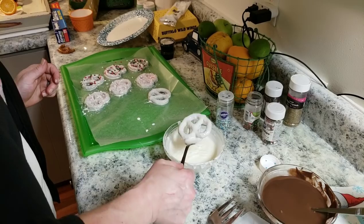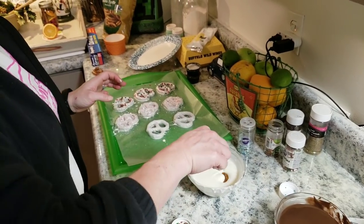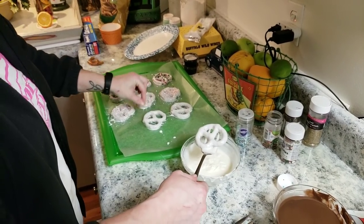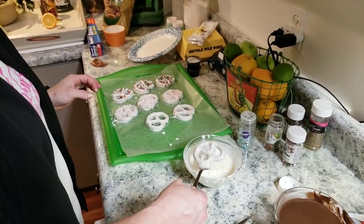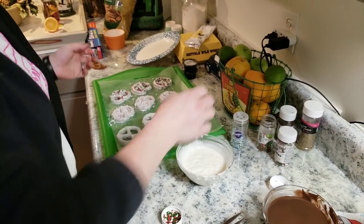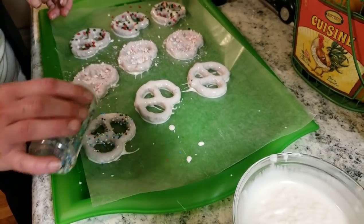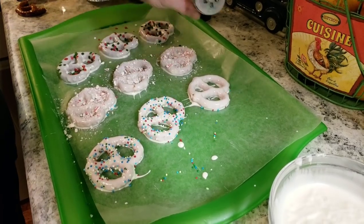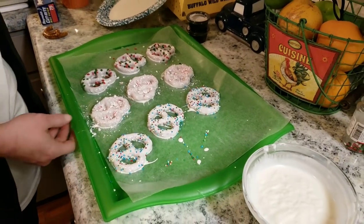You can use whatever sprinkles or toppings you want to use. A lot of times I like to do the mini M&Ms and just pile them in, because we're going to drizzle chocolate over it when it sets so it'll stay. I don't have any mini M&Ms today, so we're just going to use what we got. Just take whatever sprinkles or toppings you want and put them on. And that's all you do — it's easy.